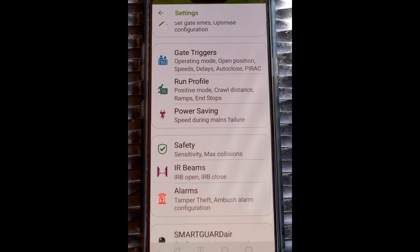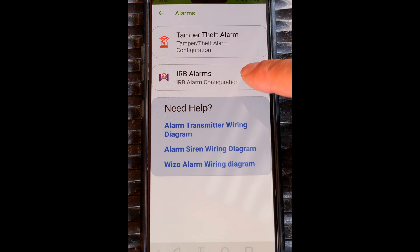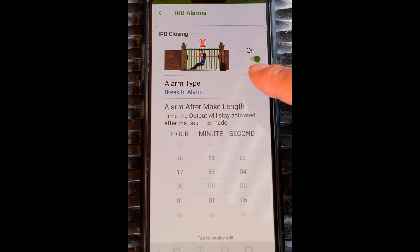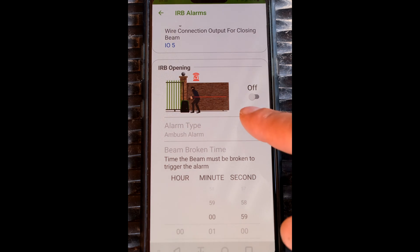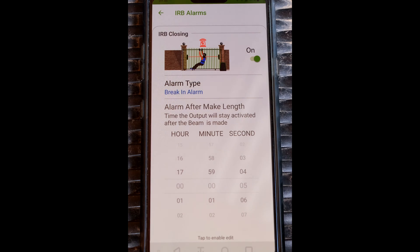You can also use the safety beams as an alarm. If you have a look here under the alarms option it says IRB alarms — infrared beam alarms. Tap that and it gives you these options. It says IRB closing — it depends on the layout of your beams. Some people have the beams for the closing option, some for the opening, and some for both. I'm going to show you the closing option as this is the most common.